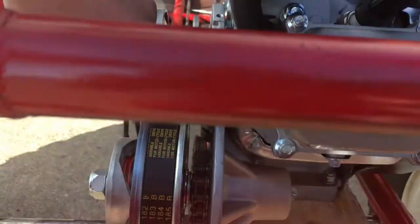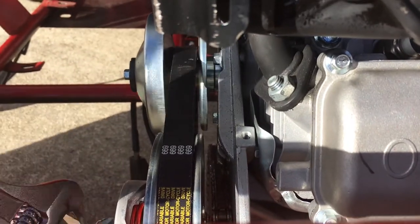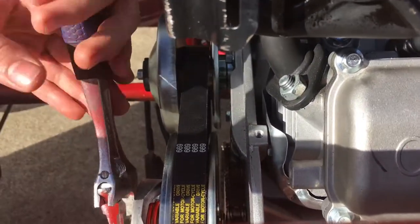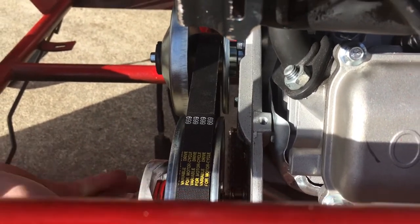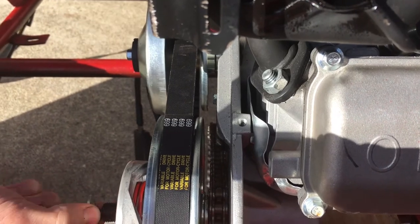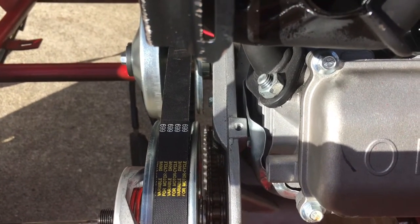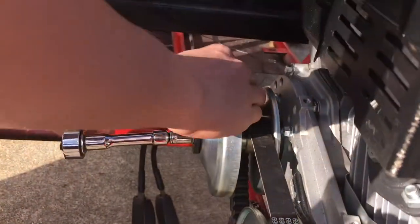You can see all that metal flake up there. So we're going to take off our rear pulley. Hop off the washer — that's ready to slide off. We've got to take off our front pulley so we can get the belt off.